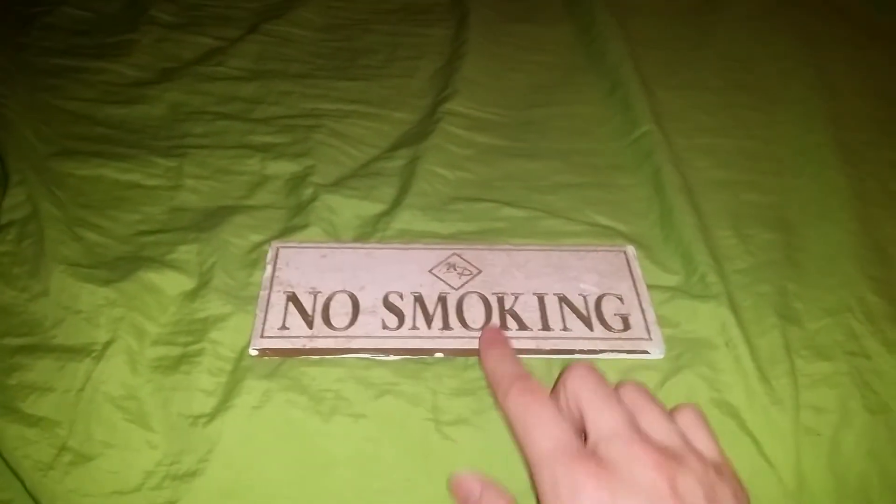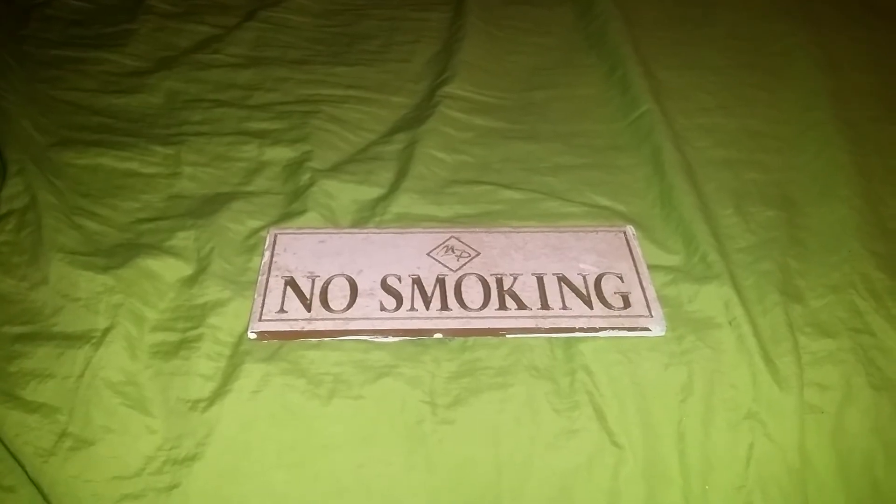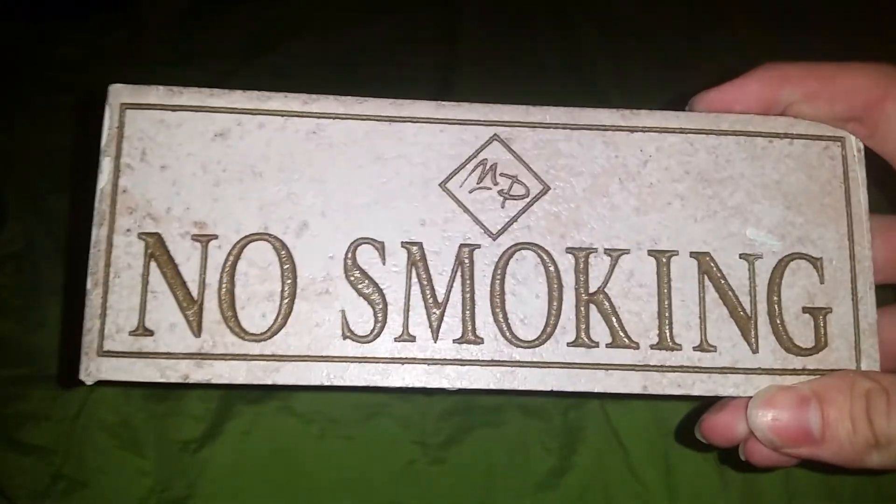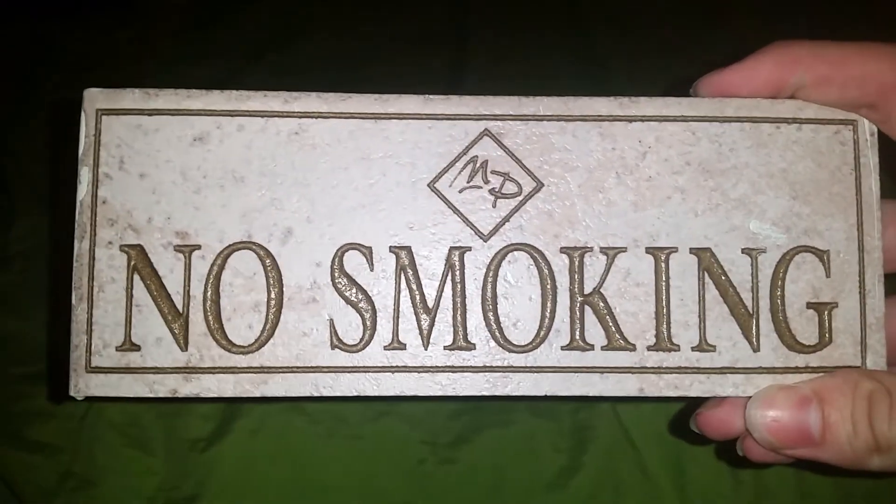Just a little review there for you on the no smoking sign. You can probably pick it up on Amazon — if you don't want anyone smoking inside your house, go pick yourself up one of these bad boys and hang it up in front of your door. Alright, that's it for this review, catch you in the next one.